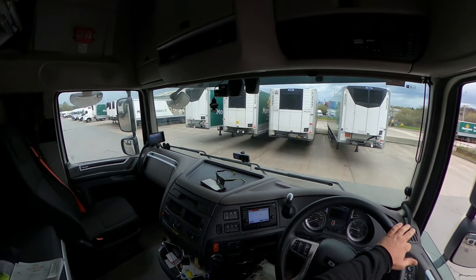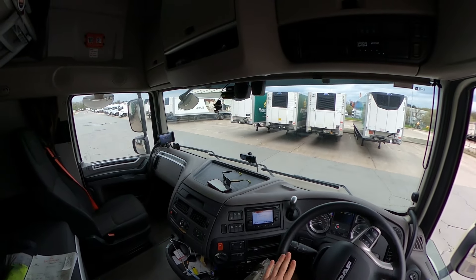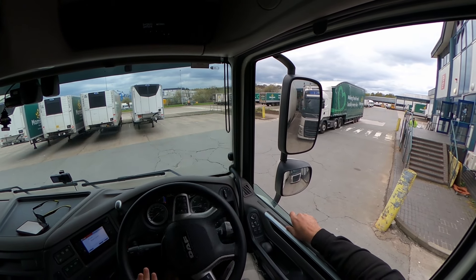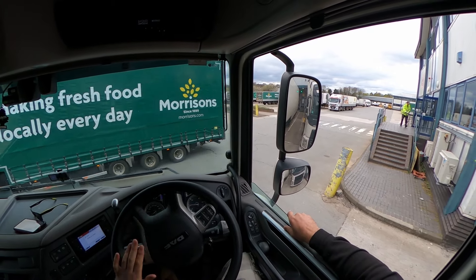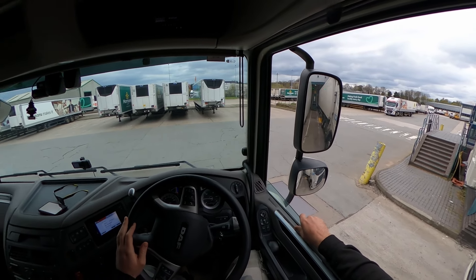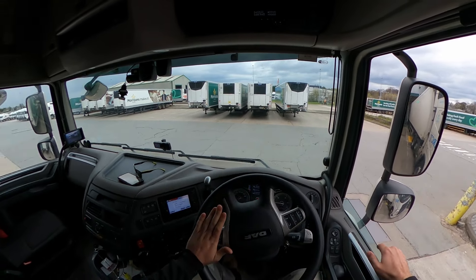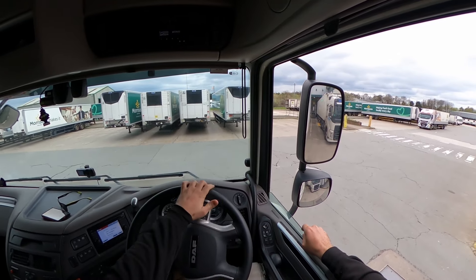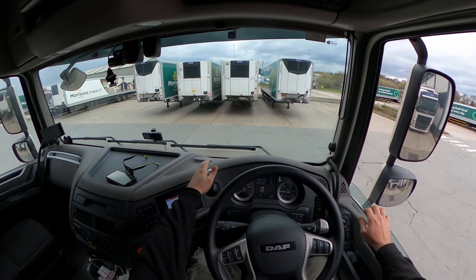Since we can't rely on the markings, I'm just going to play it by eye. I can see the bay now — slowly reversing all the way, trying to get it straight. Then I'll pull forward to open the doors and reverse back again. We are almost perfectly aligned. Pull out, open the doors, and then reverse all the way back — just like that.